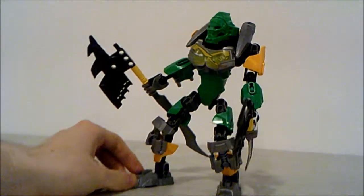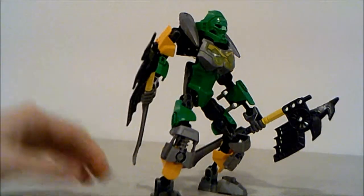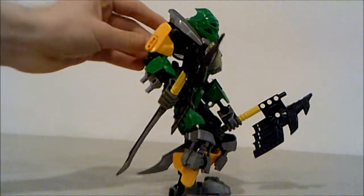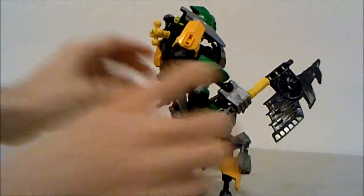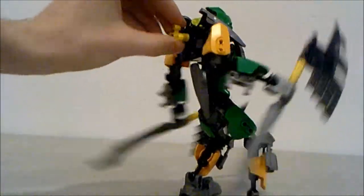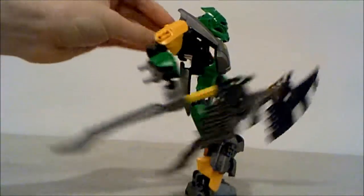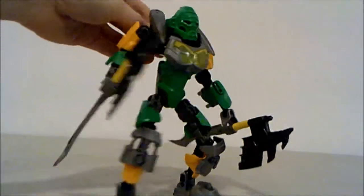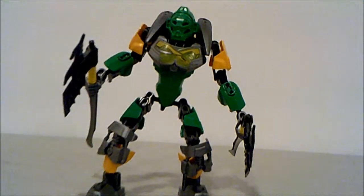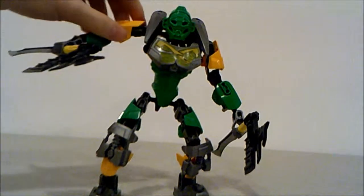From what I've heard it's pretty similar. Lewa has a double arm gear system — a double gear system that moves both his arms. It's quite tight. A lot of people were worried that the gear system would not be as tight as it might be, but actually it's quite tight and you can still pose his arms quite well.